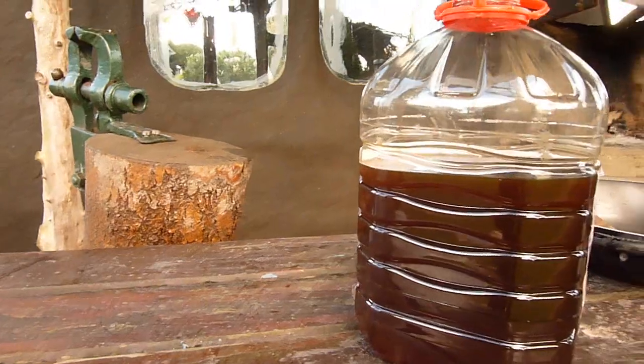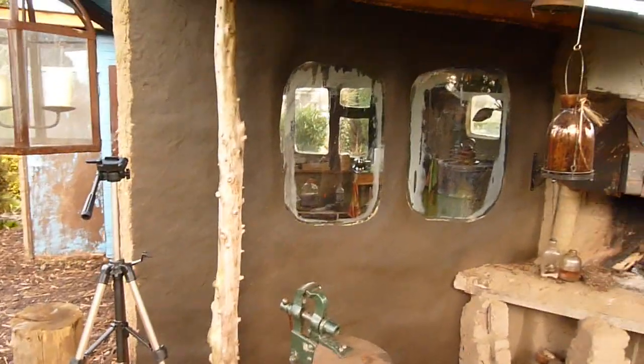This is how much I have used up for the wall. We will let this dry and come back next week.